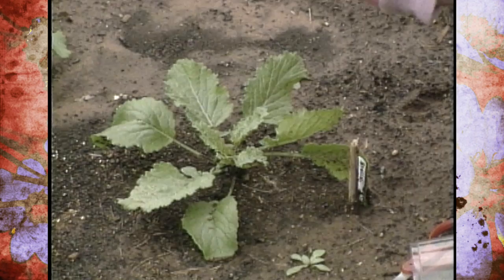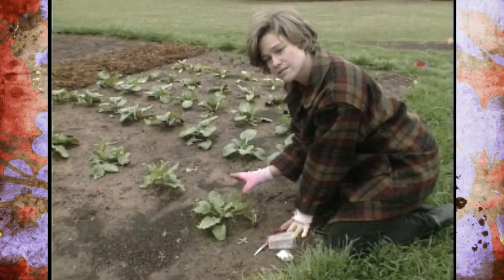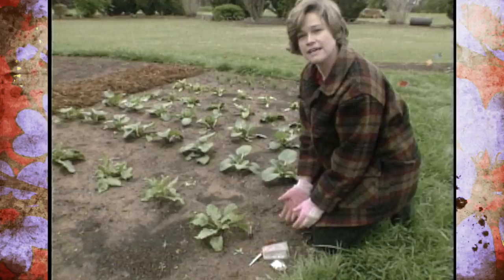Something else to watch for, especially on your cold crops this time of year, are little caterpillars — cabbage loopers and imported cabbage worms are going to start popping up. First, what you'll notice is you may see some little white bumps on the leaves, and those are the eggs. Then later, if you look really closely, you'll see some worms crawling around.